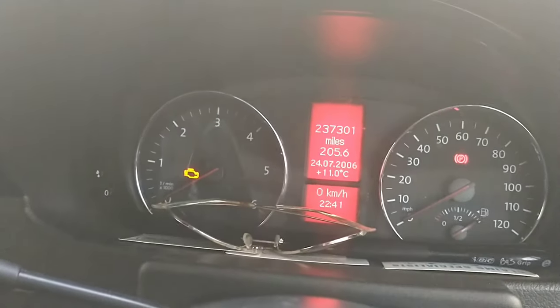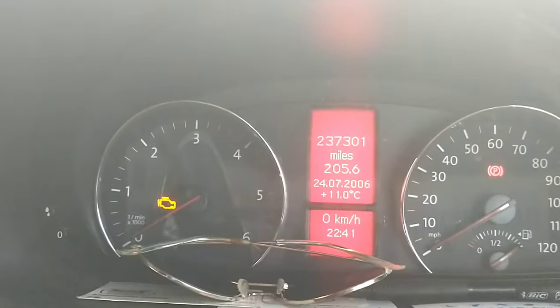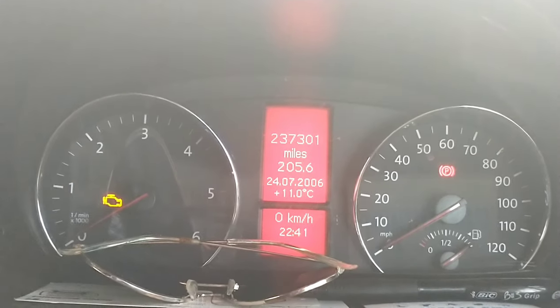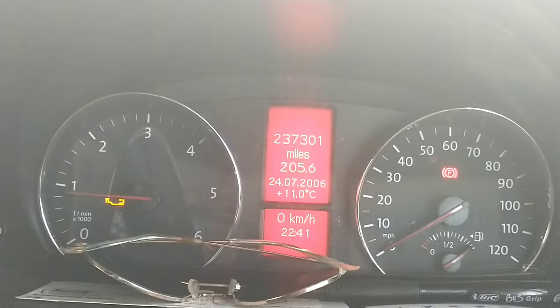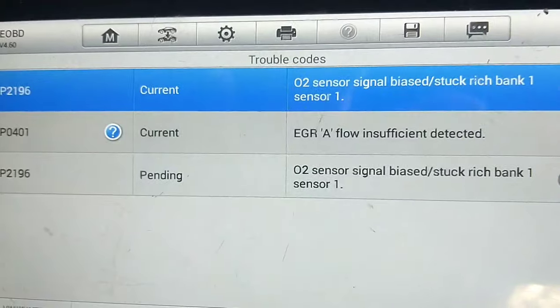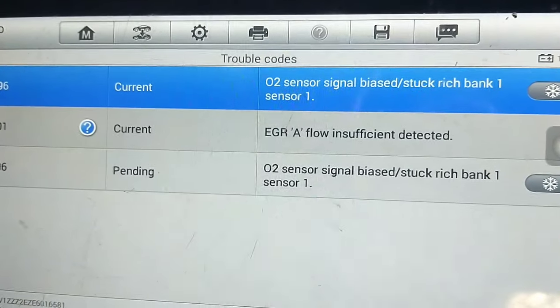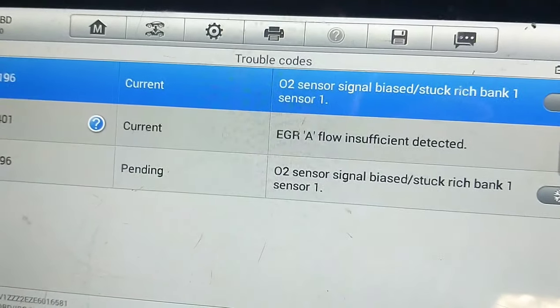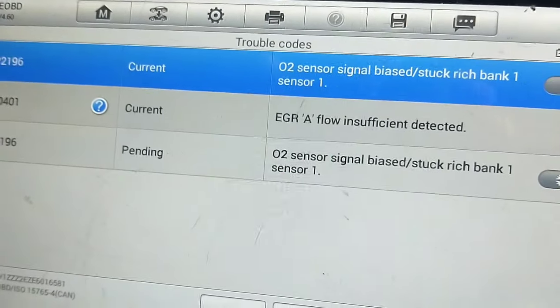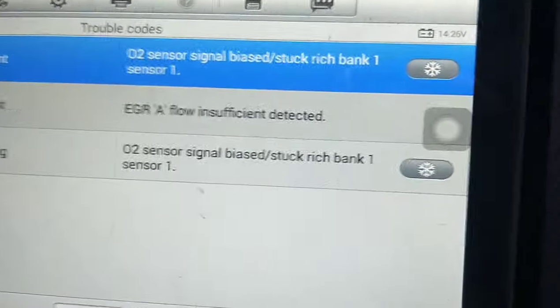Hello, it's James here from Riley's Autos. We have a VW Crafter van — one of our own vans — with the engine light on. Looking at diagnostics, the O2 sensor is biased and the EGR flow is insufficient. The insufficient flow from the EGR valve is probably causing something with the O2 sensor.